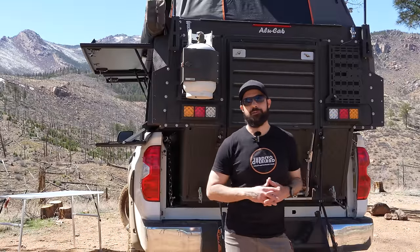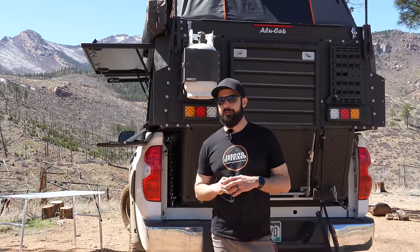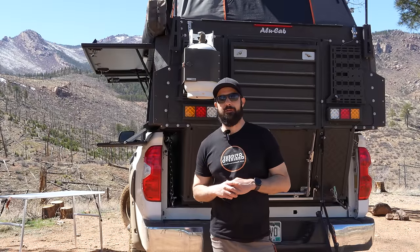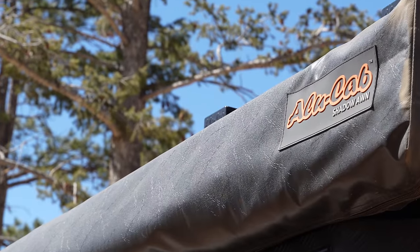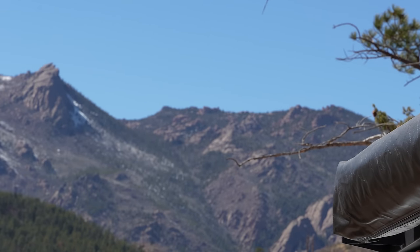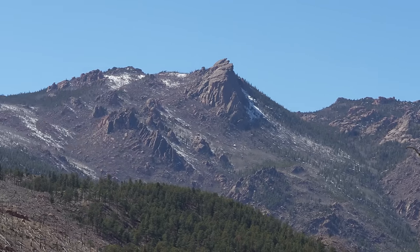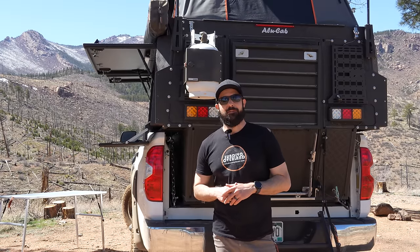Alright, so that covers most of the outside. There's a lot of stuff to cover on the inside. I'm not going to open up the 270-degree awning today — it's a little too windy and I didn't want to have to anchor it down. There are definitely some other videos out there that demonstrate it. It's super simple, a really awesome awning. So let's get inside.